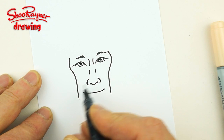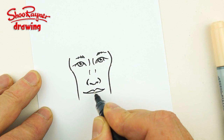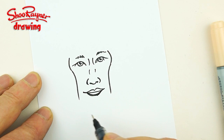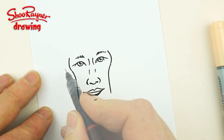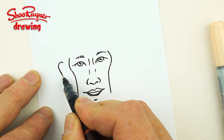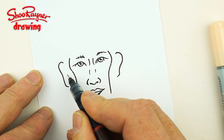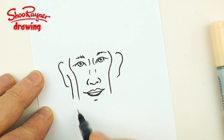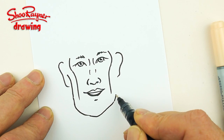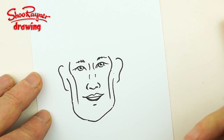We want a little kind of a bobble on the bottom like that. His mouth kind of comes up like that to meet in the middle - we'll give him a little bit of a smile, and then the bottom lip. Now his ears are going to be just slightly above his eyes, sort of like that.